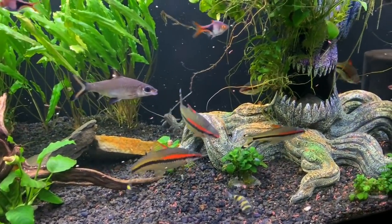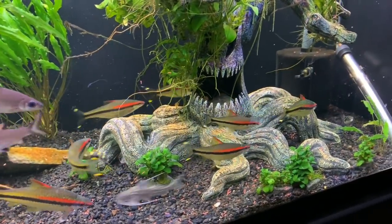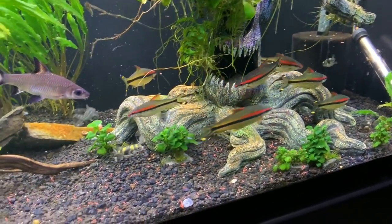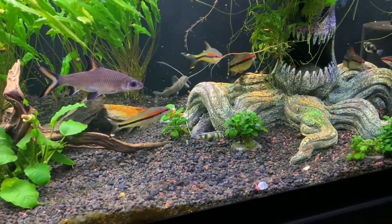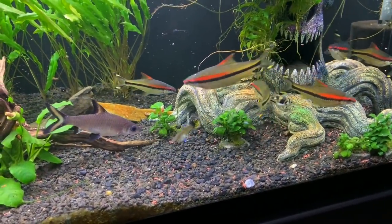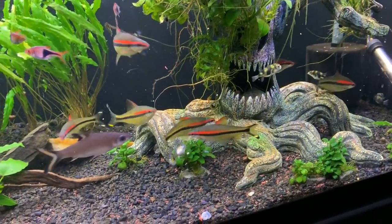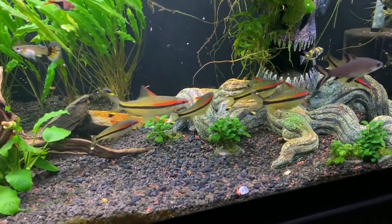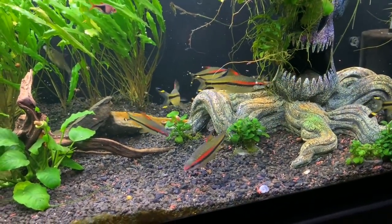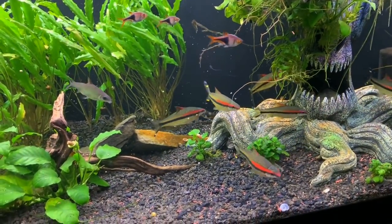We do have several plecos and catfish in here. You can see them flying around at the back — they go around and clean up all the food. We have other cleaners in here as well. They will often come out at night to eat the food. I usually feed fairly heavily in the evening so there is some food left over, and they can come out and feed because they usually don't come out when the light is on.